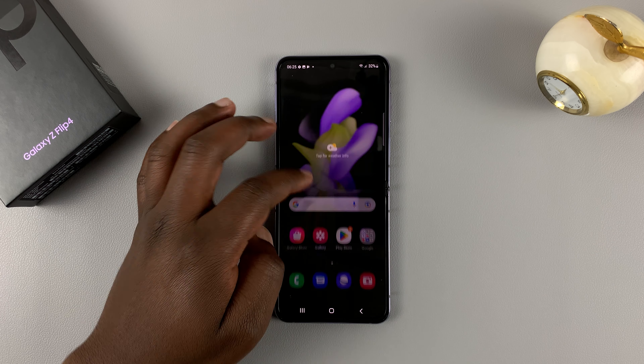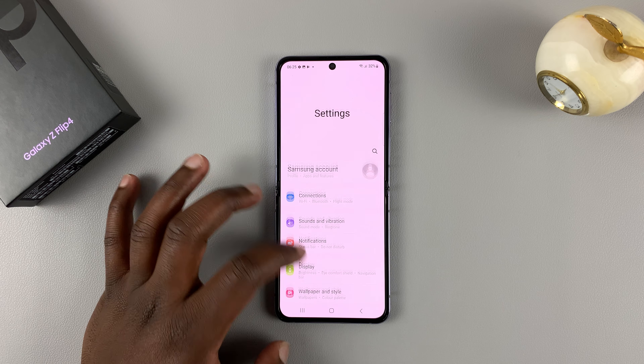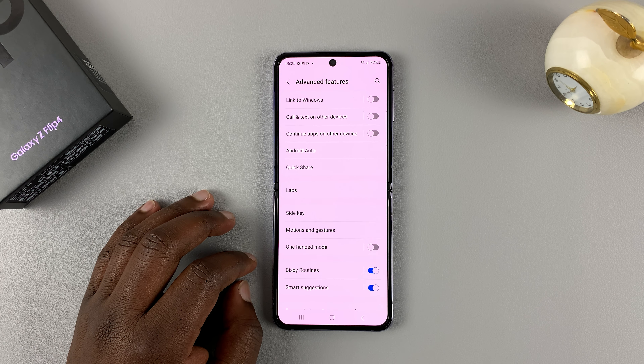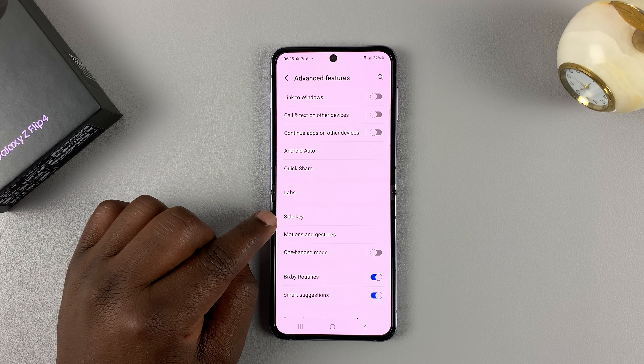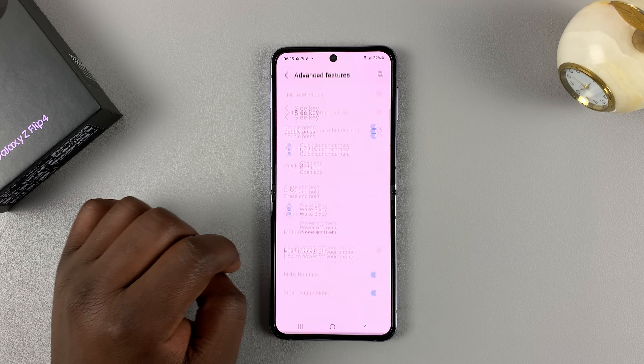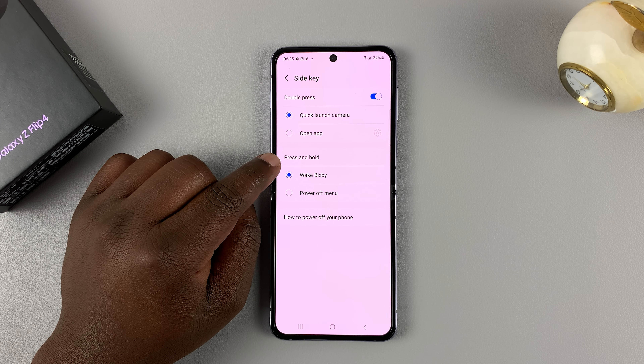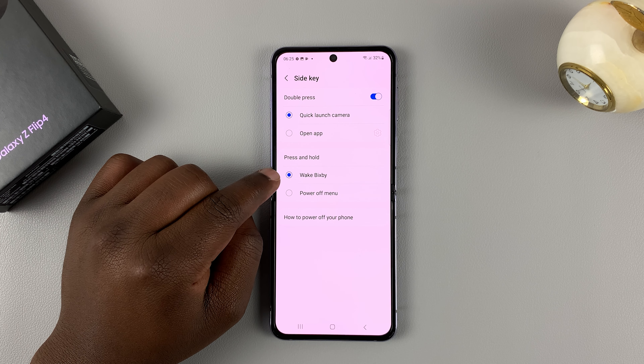To do that, go to Settings. Under Settings, go to Advanced Features. Then under Advanced Features, go to Side Key and tap on that. As you can see, pressing and holding the side key is currently designed to wake Bixby.